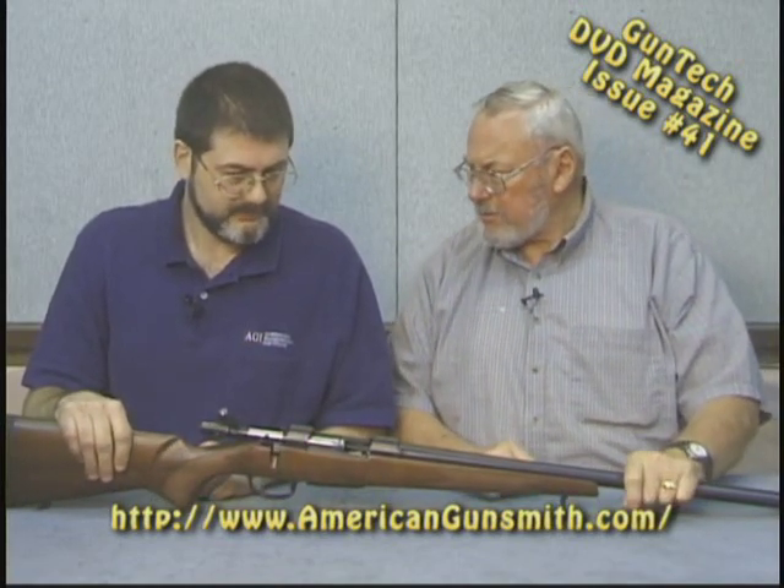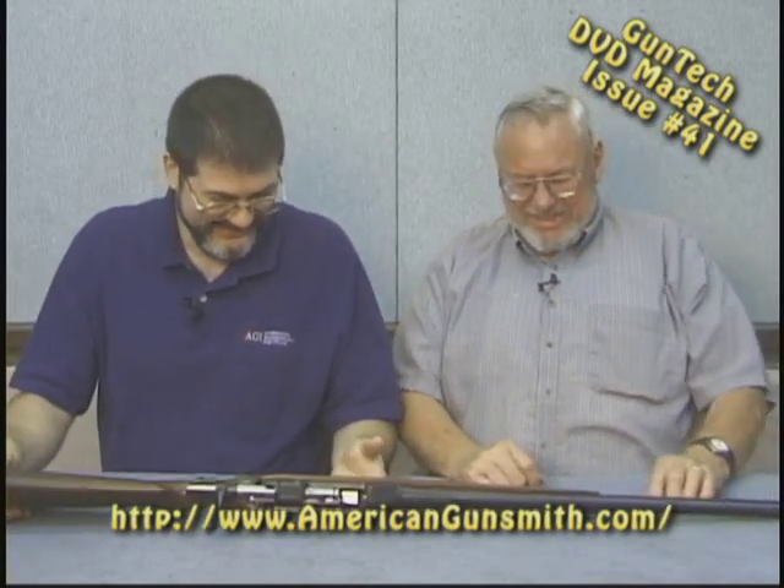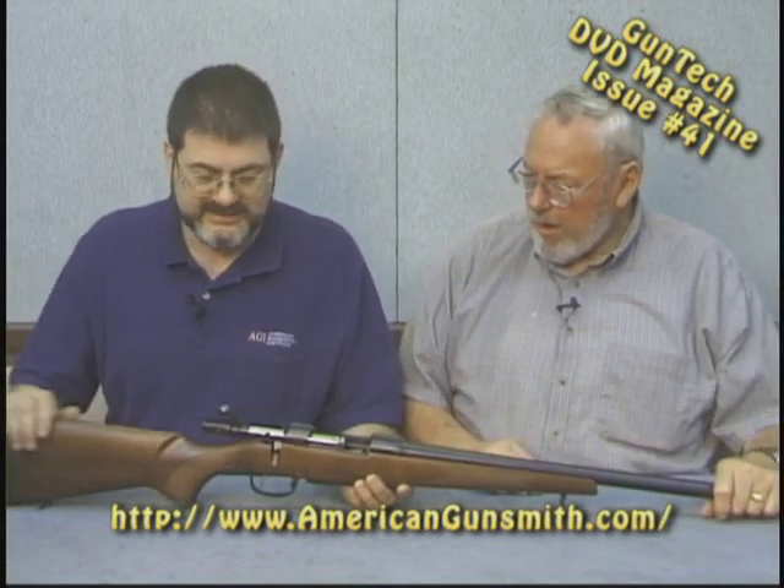This one is in .308. How come it's not a 6mm? Six is better in every way. This is the one Jack got forced to look at. As much as we like this gun, there are a couple of things that we don't like.